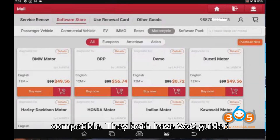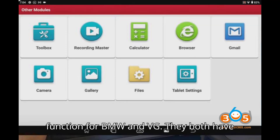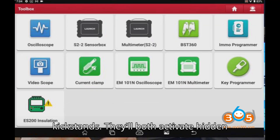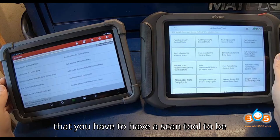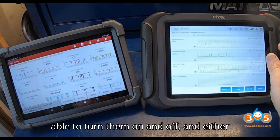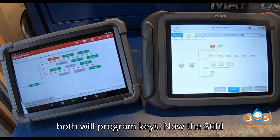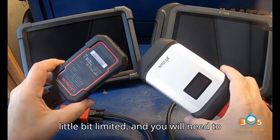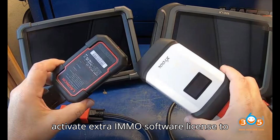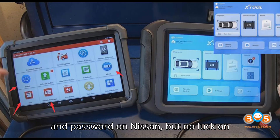They both are CAN FD and DoIP compatible, and both have VAG guided functions for BMW and VW. They both have kickstands and will both activate hidden and high-end functions — features on modern cars that you need a scan tool to turn on and off. They both program keys, though the Stull excels at key programming, especially pulling PIN codes and passwords. The Launch does that too but is a little limited, and you will need to activate an extra IMMO software license. Launch will pull PIN codes on Nissan but not Chrysler.